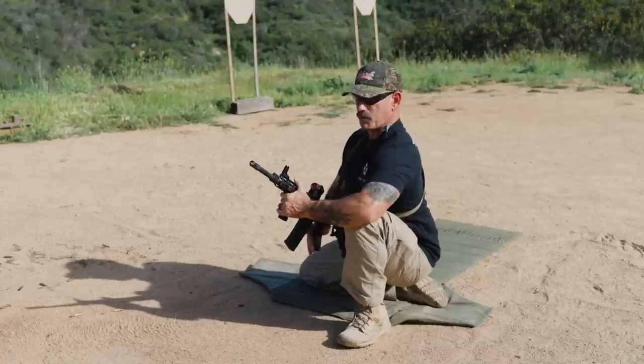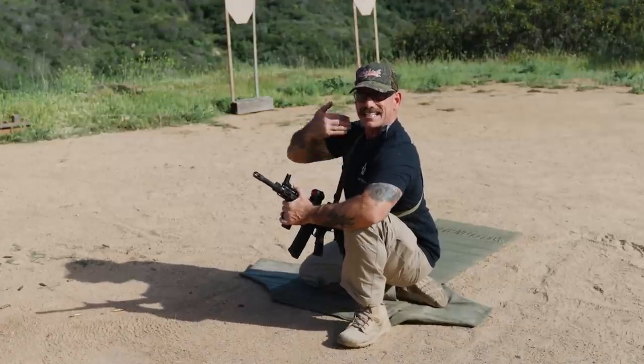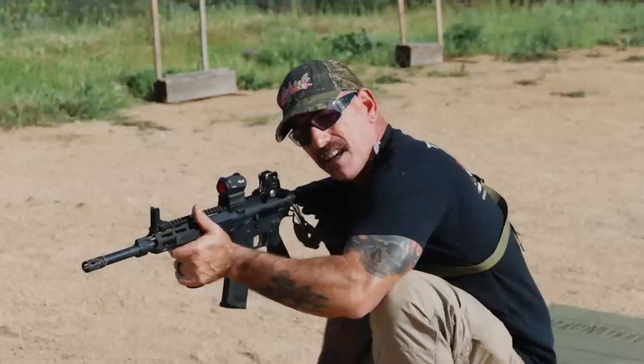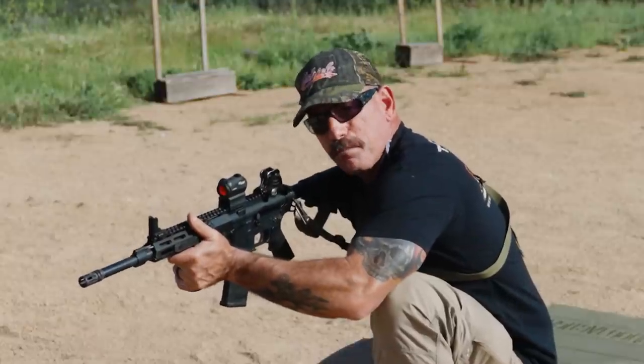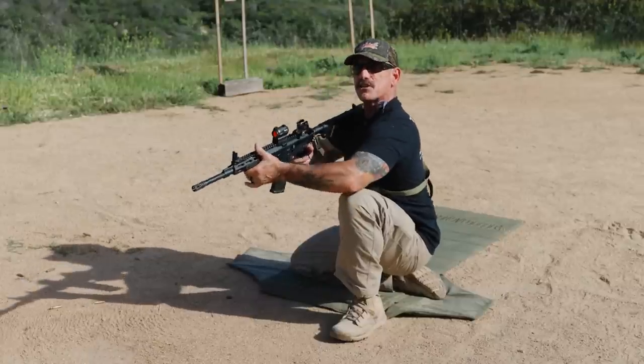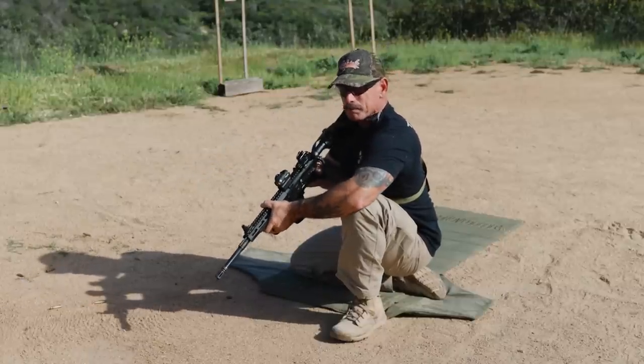The next thing we're going to do is make sure our spine is stacked. A lot of times guys get in a kneeling body position and they collapse over like this. Your back is now being used to hold you up, so you want to stack your spine as much as you possibly can.